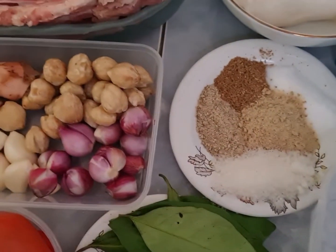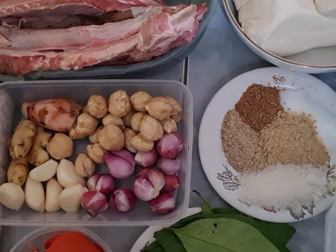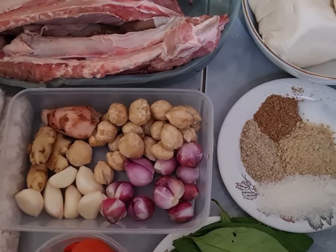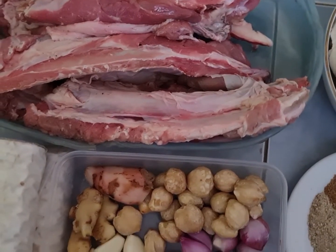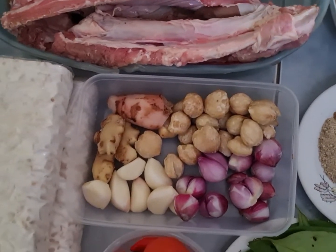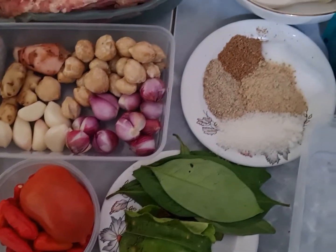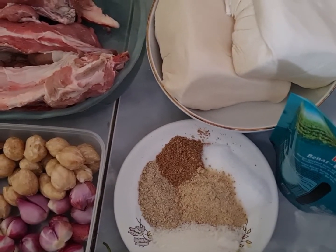Ya inilah teman-teman, bahan-bahan dan bumbu-bumbu yang akan saya gunakan dalam proses masak hari ini. Jangan lupa ya, subscribe, like, komen, dan tekan kanal loncengnya agar teman-teman dapat melihat video saya selanjutnya. Terima kasih, mari kita ikuti proses masaknya.